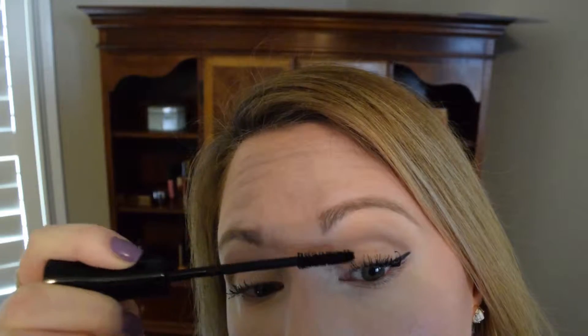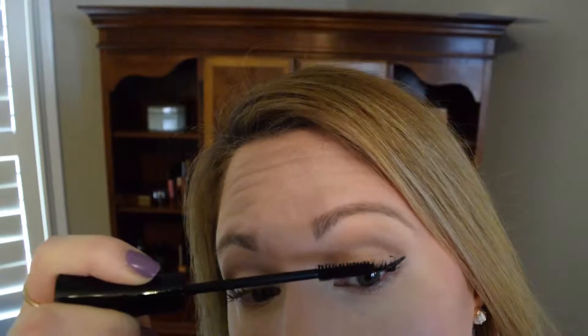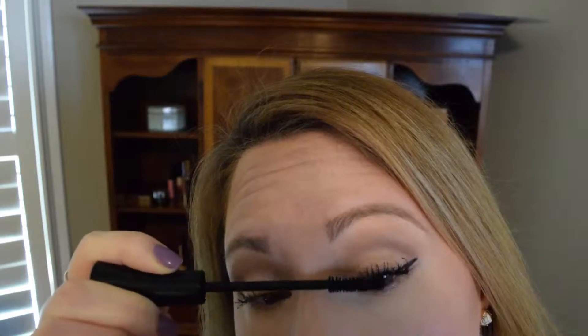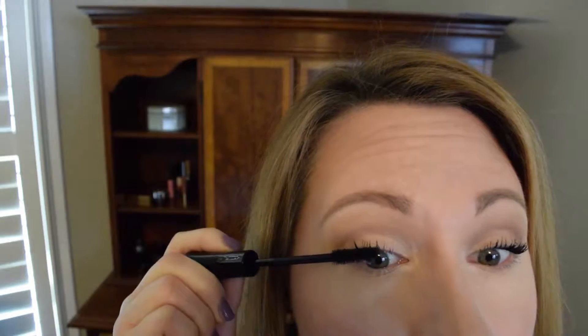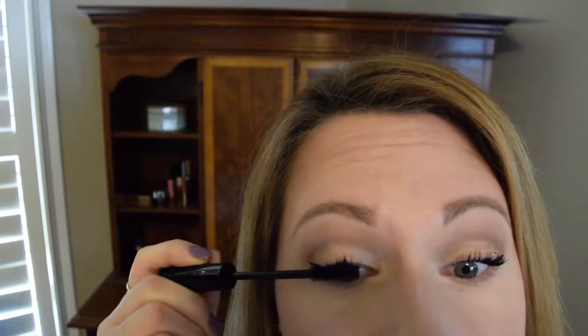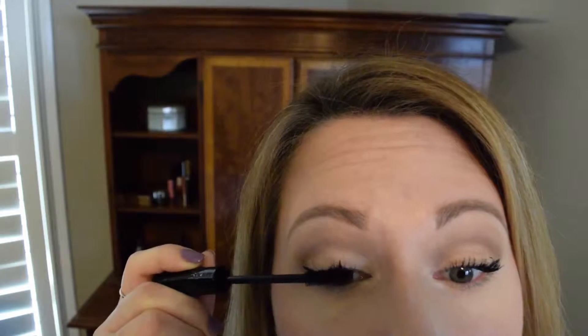I got a huge clump on my eyelid — that's my fault, I'm sure. As Lisa Eldridge says, really massage the roots. So here is the mascara applied.